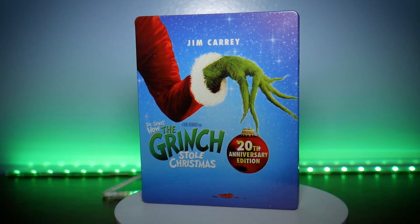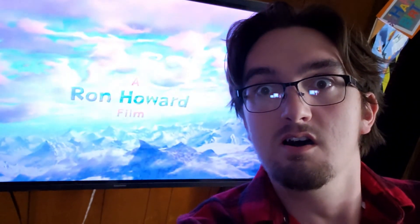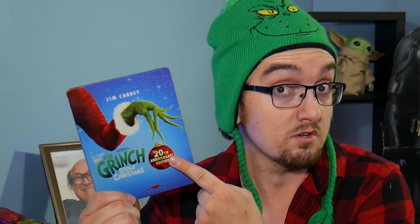So overall, if you already have How the Grinch Stole Christmas in 4K, there's probably not a whole lot of reason to pick up the steelbook unless you just really want the steelbook. But for me, this is my first time owning the 4K, so getting to see it in 4K for the first time was really really cool. Got a really nice steelbook — again, would have greatly preferred they gave us some kind of new bonus content considering it is a 20th anniversary after all. So in total, I'm gonna give this a silver unboxing machete.